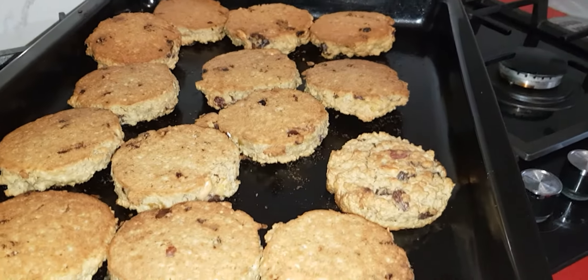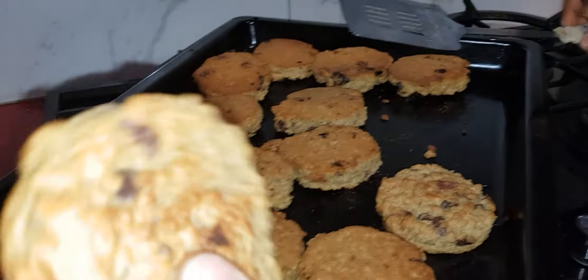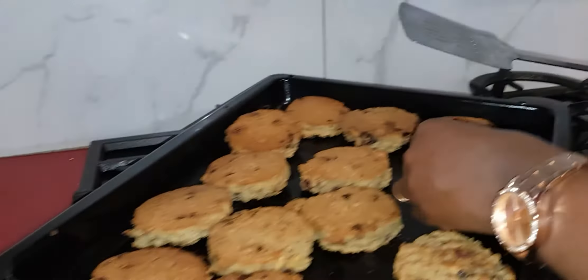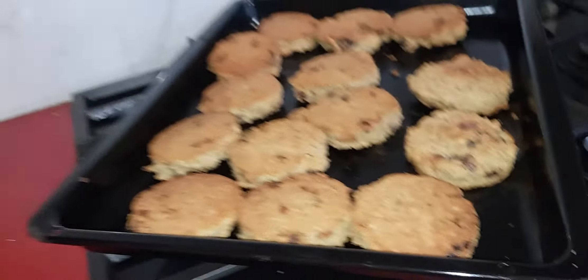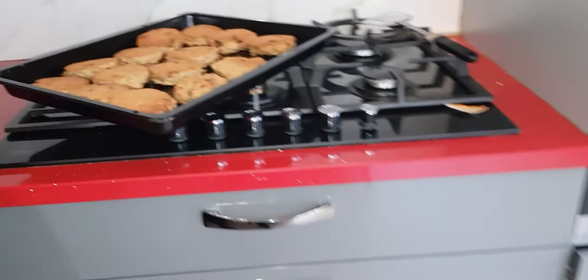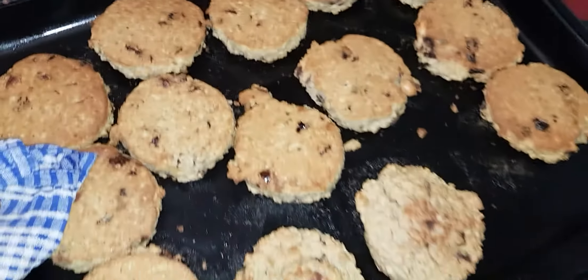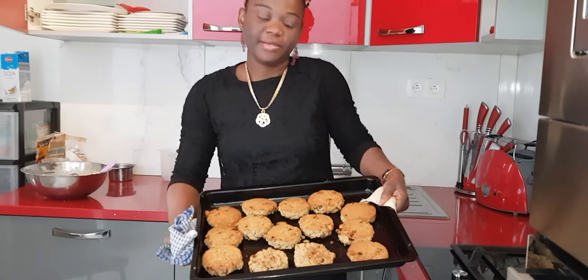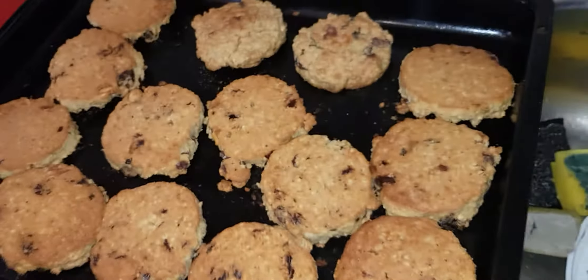See the way it comes out — it's a very nice one. It's not too dry and it's not too soft. You can see it's very nice cookies.